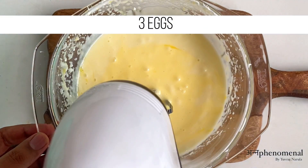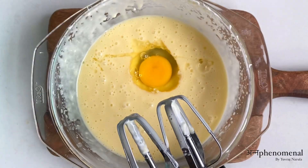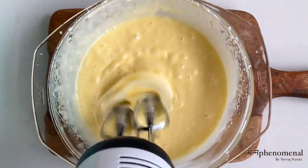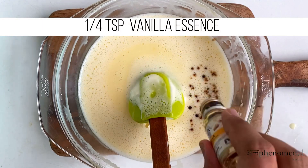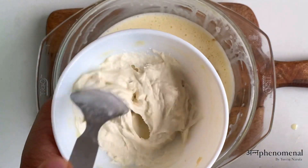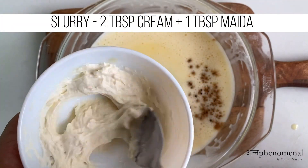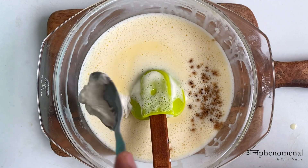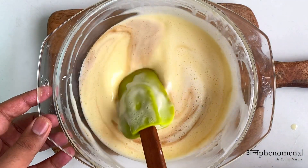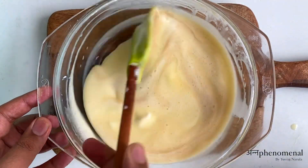All you have to do is give it a good mix until every bit of sugar has dissolved nicely. All these steps are just to make sure everything is well combined. For the flavor, I'm going to add around 1/4 teaspoon of vanilla essence. Now I'm adding a paste of 2 tablespoons of fresh cream and 1 tablespoon of refined flour — which is maida — which I have mixed nicely, and I'm going to add that paste into the mixture.